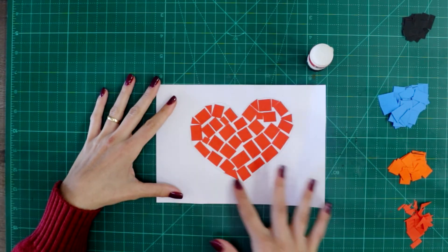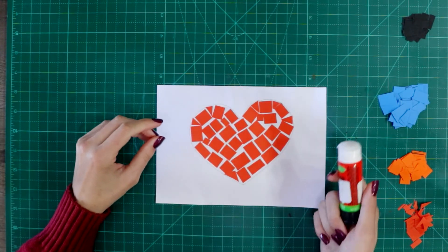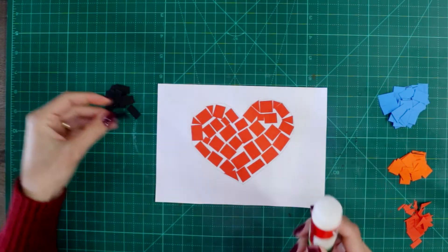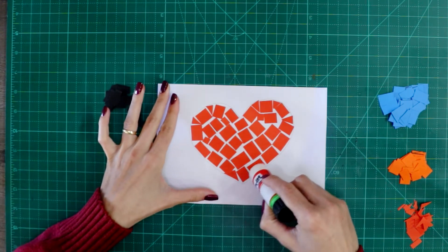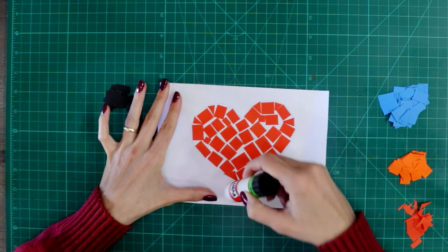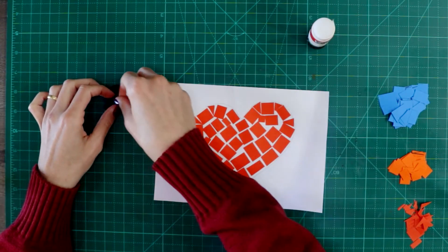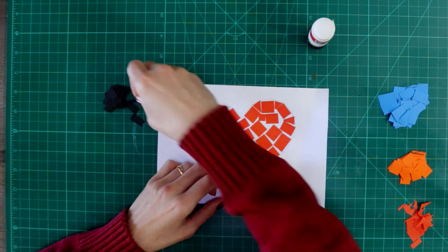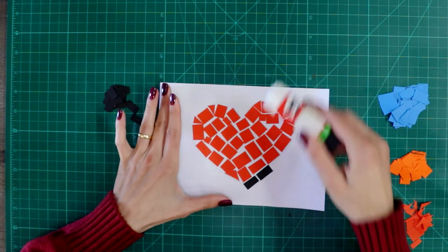So now my shape is all complete. And now I am going to do around my heart. You can use the glue — instead of passing the glue on each square, you can put the glue around where you want to place the shapes, and then you just stick the shapes where the glue is. It's a little faster like this.